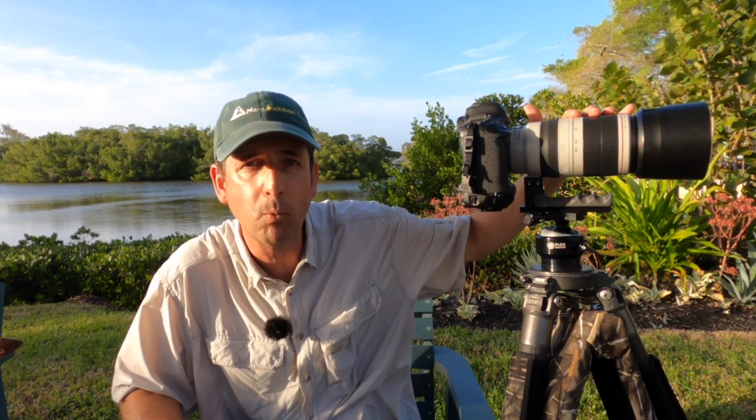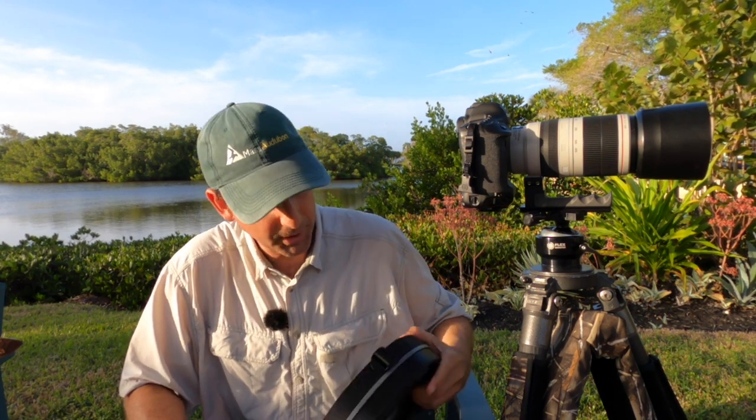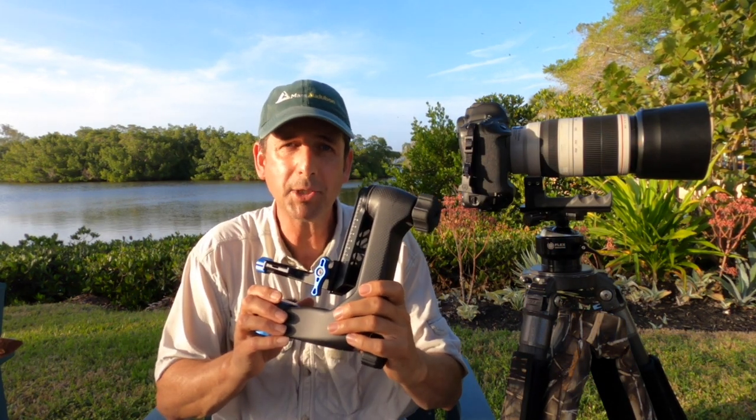So there you have it — that's my review for the Flex Shooter ball head and the Big Grip replacement foot, which you see attached to my Canon 100-400mm Version 2 lens. I was digging on both of those items, as you saw. Stay tuned for the next video, which will be a review of two items: the Minimax travel stool and the Benro carbon fiber gimbal head. I hope you enjoyed this video — please hit the like button and subscribe so you don't miss any future videos here on Exploring the Natural World. As always, please help protect wildlife and help protect wild places. Cheers.